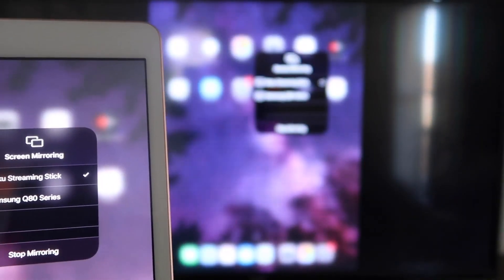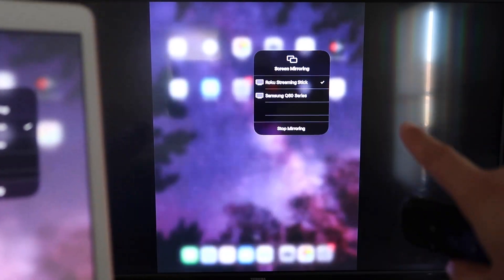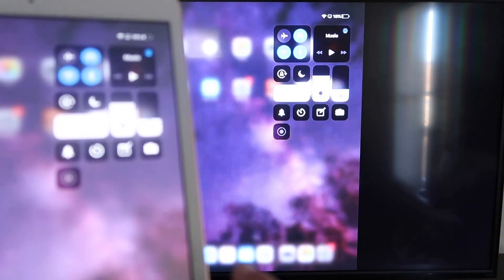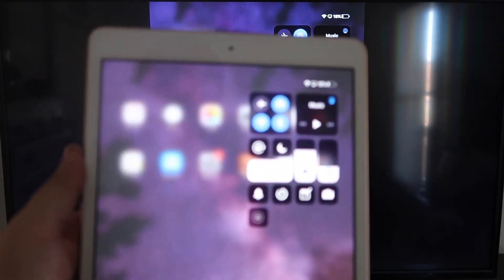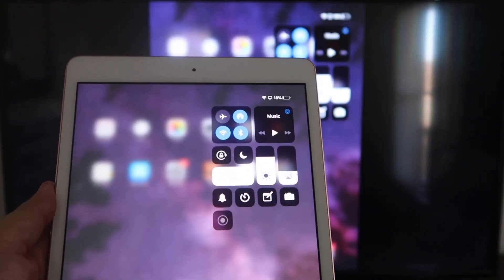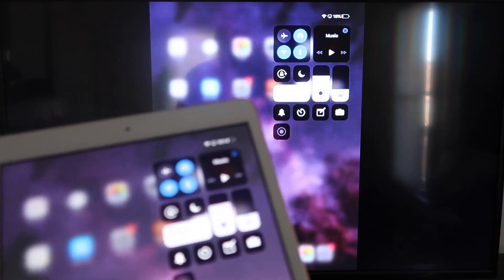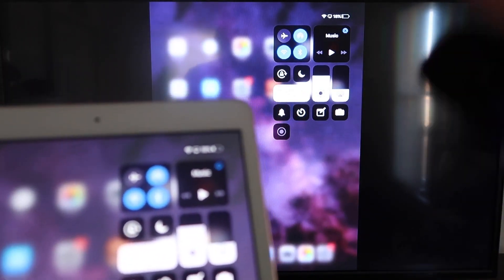It starts thinking, there's a checkmark, and now it's mirroring — whatever is on my iPad is on my TV. To stop mirroring, select the Stop Mirroring button on your iPad. You can watch YouTube videos; if you're watching a video you usually go landscape mode, but you can hold the iPad normally and it'll play in landscape mode on the TV. That's the beauty of Apple AirPlay — no third-party apps, no wires, just wireless mirroring from your iPad to your Roku device.